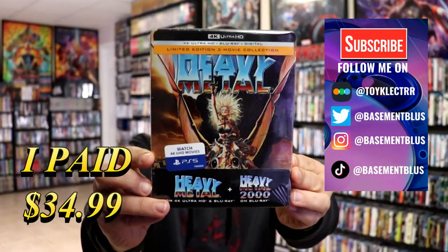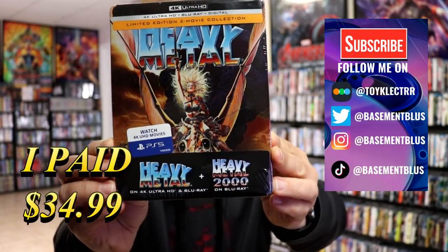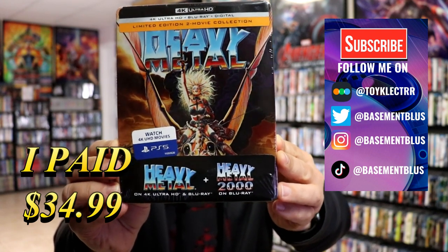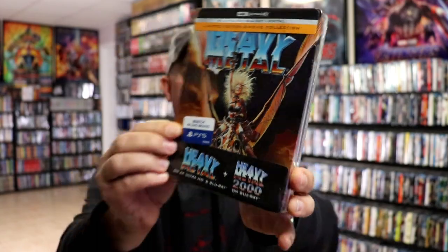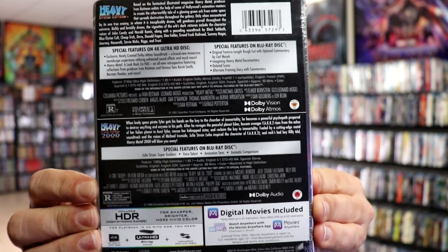Today I received my order for the Heavy Metal Double Pack Steelbook. It comes with Heavy Metal on 4K and Blu-ray, and also Heavy Metal 2000 on Blu-ray. Here's the front, and here's the back. If you'd like to check out these special features, you can go ahead and pause and do so.